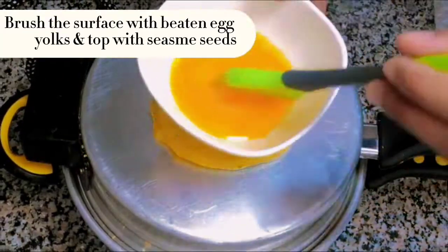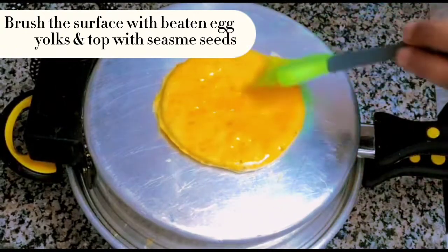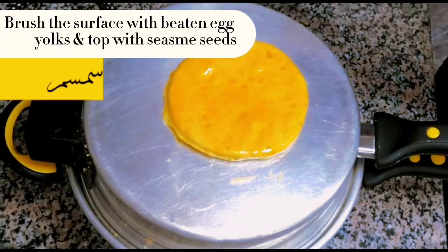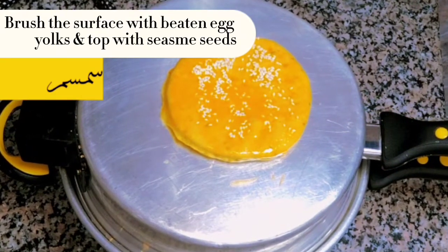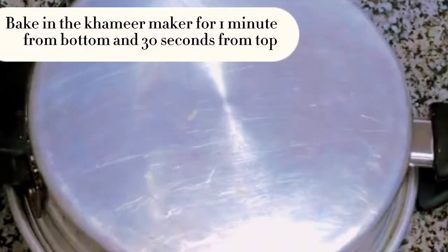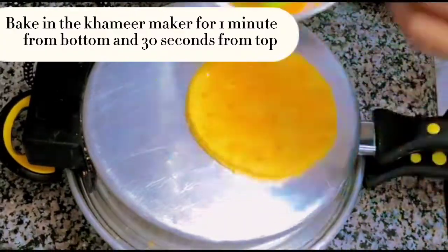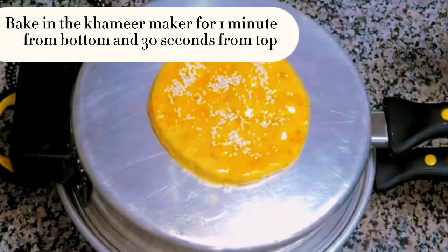Brush the surface with beaten egg yolks and top with sesame seeds. Bake in the Khameer maker for 1 minute from the bottom and 30 seconds from the top.